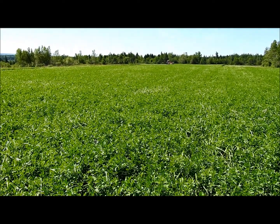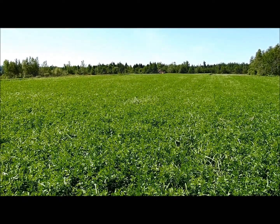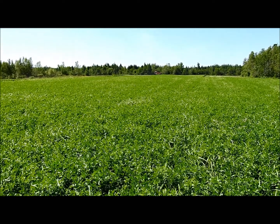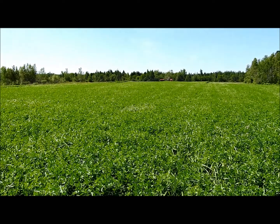Hello everyone, Nathan Murray from Tanchimer Acres Farm and Murray's Farm Fresh Vegetables. Here on our farm we've started our second cut — it's the 14th of July. We're mowing down a field of orchard grass and alfalfa, a field that we seeded last summer.